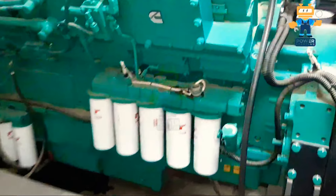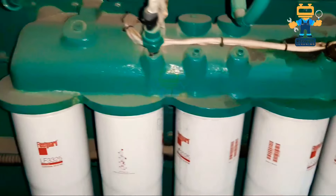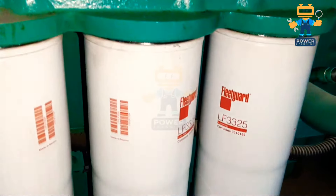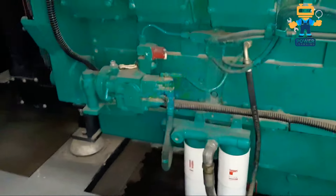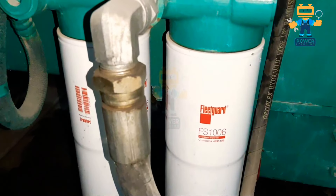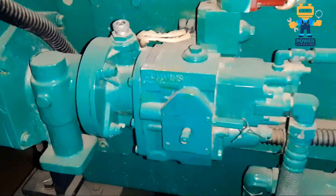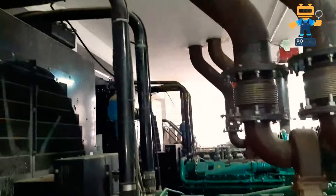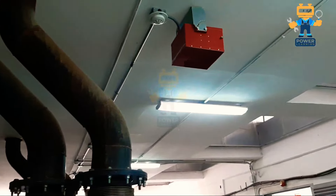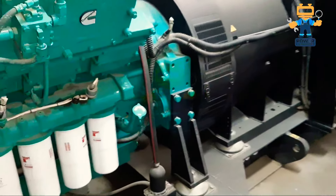Now we will see the filters. Here you see this is the oil pressure sensor installed here — there is one switch and one oil pressure sensor. The oil filter is LF3325 and there are five pieces installed in this engine. After that here we have fuel filter FS1006, two pieces. Here we have our fuel pump, and after that here you can see how the pipes are connected and the exhaust pipes are connected.